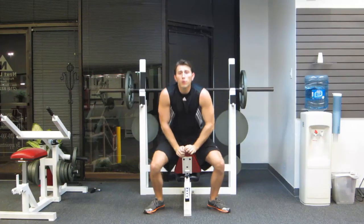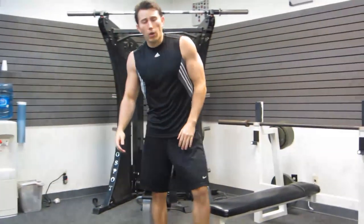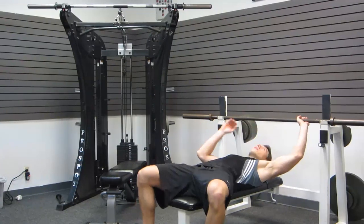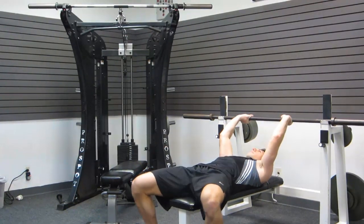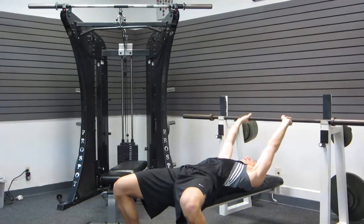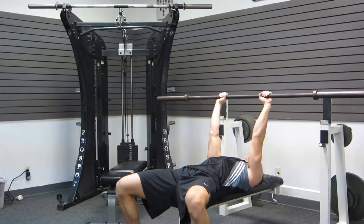The second movement we're going to do is going to be on a flat bench — a barbell skull crusher. We're going to use that same 4-0-2 technique. Hands on this one are going to be shoulder width apart, narrow grip. Scoot back a little bit on the bench so that you don't hit the barbell on the post. Only bending at your elbows, keeping your elbows in.